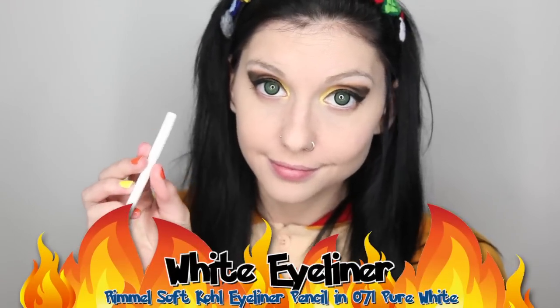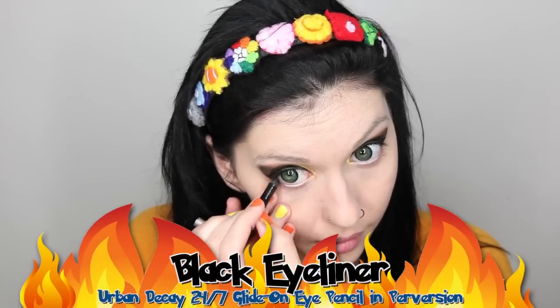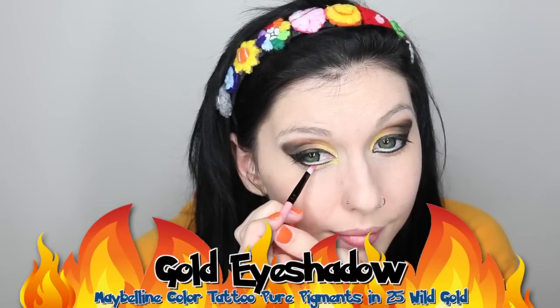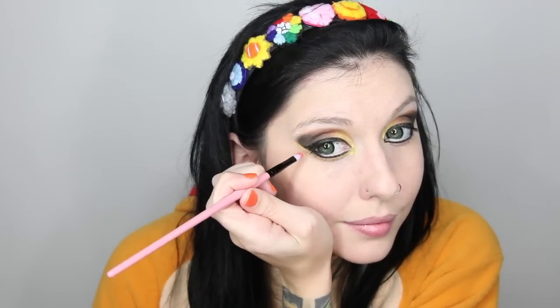For my bottom eyeliner, I am going to split it between white and black. I am going to use white eyeliner on the inner corner of my eye and about halfway across my waterline, and then come in with black and fill in the rest of the way. I like doing the split eyeliner look because the white eyeliner gives you that wide-eyed awake look, but the black liner ties it into the heavier eyeshadow on the top lids. Now I am going to use liquid liner underneath my waterline to complete the eye shape, then use the same gold shimmery eyeshadow to outline underneath and out along the wing for a little extra pop of color.